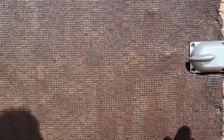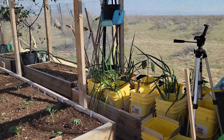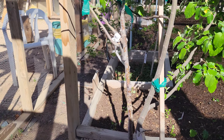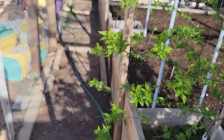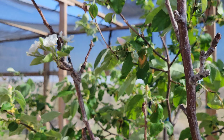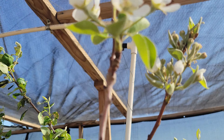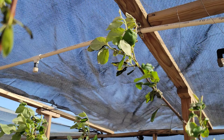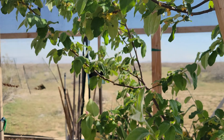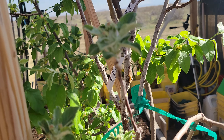I wanted to show you — I was down here earlier this morning and it's only been a day since I've been in here, but boy was I surprised when I walked in here today. Look at this: blossoms, blossoms, blossoms — more getting ready to open. There are a lot of blossoms on this pear tree. This thing is really taking off.